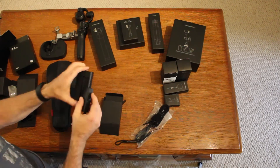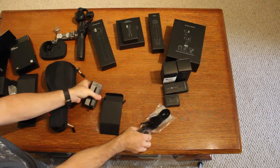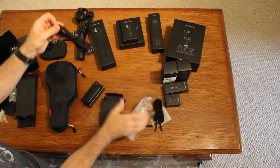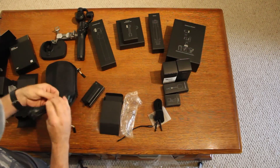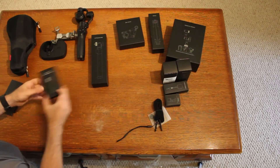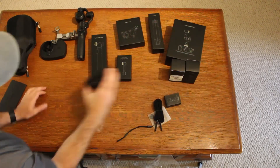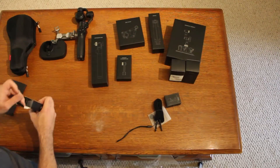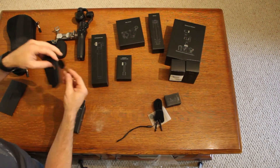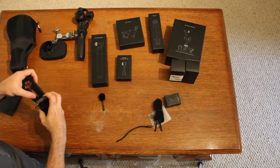While I'm getting this set up, I'll go ahead and plug the battery into the charger so that when I've got it all set up, it'll be good to go. This is the microphone that they give you to fix their internal mic.